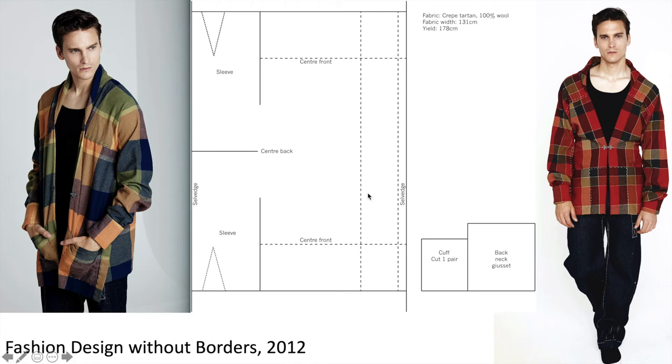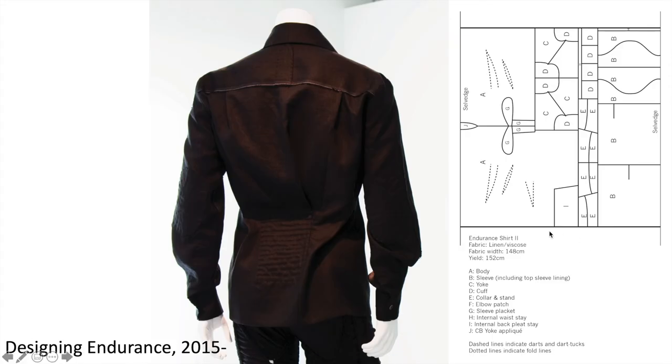Some more work from Rissinen here — very geometric, different to Holly's work, with lots of squares but using woven striped fabric wrapped around the body. And the Endurance Shirt — you can see there are lots of little pieces, and there'll be tucks in there as well to give that shape.